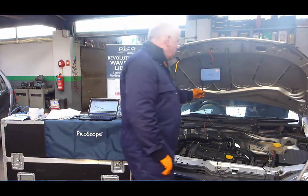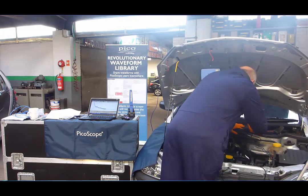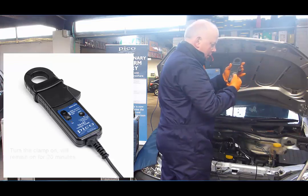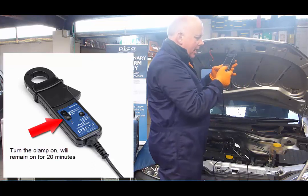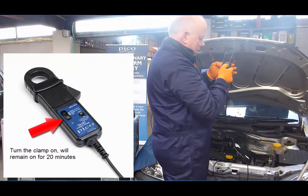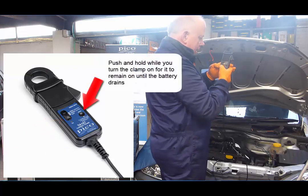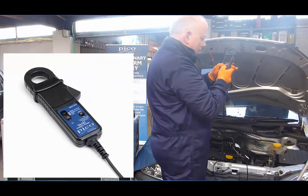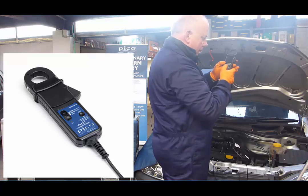So what we've got is our 2000 amp clamp and we've got to turn our current clamp on. Remembering that this current clamp has actually got two settings. If we push the button it will stay on until the battery drains. Or if we go to the other setting, it will stay on for 20 minutes and then turn off. So just remember that feature.